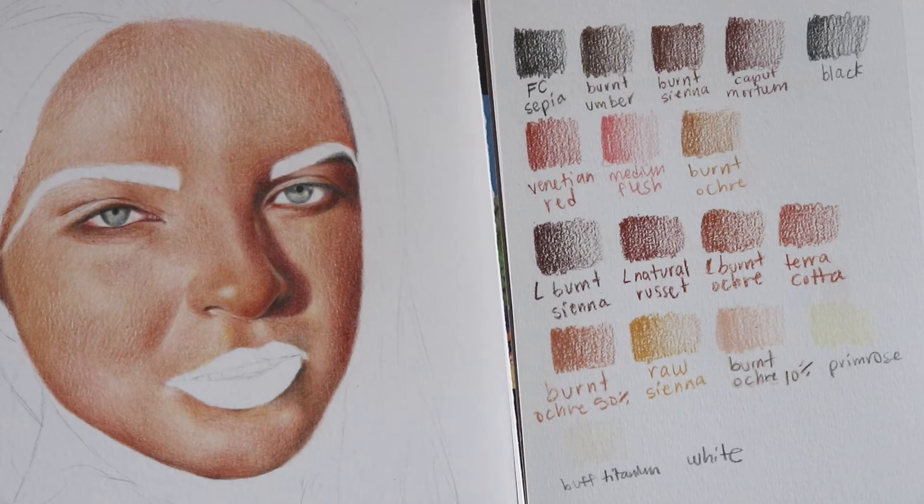So this is 18 colors in all, including white and black, and not including what I was using for the irises — we're just talking about skin tone here. I used 18 colors in all with both sets combined. I hope this helps any of you out if you're looking to create a similar skin tone, and let's jump into the tutorial portion of this video now.